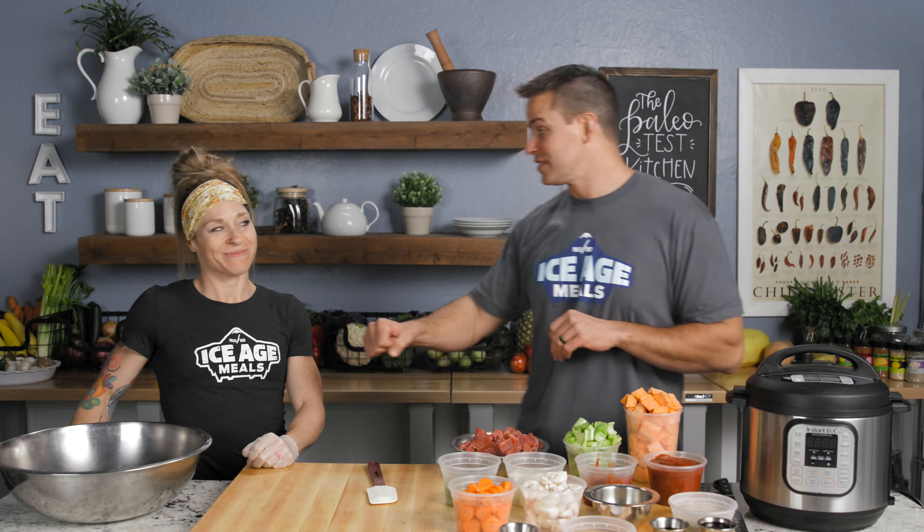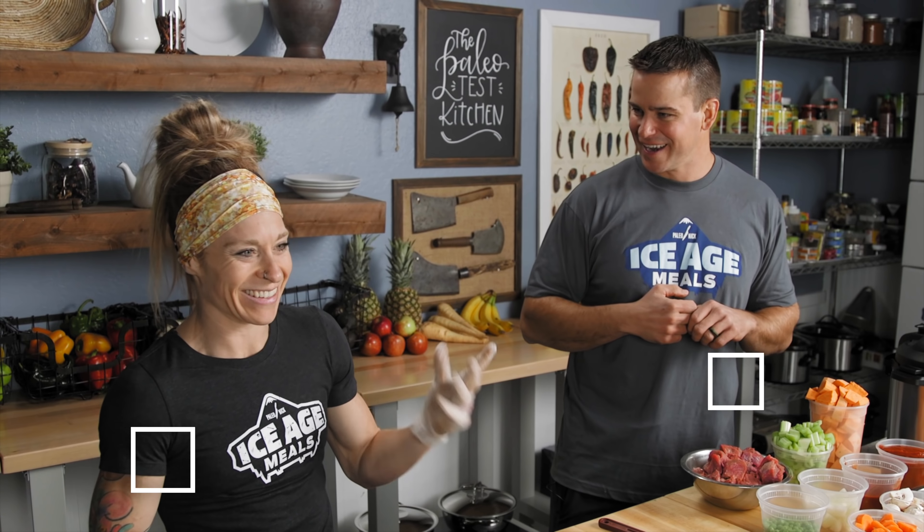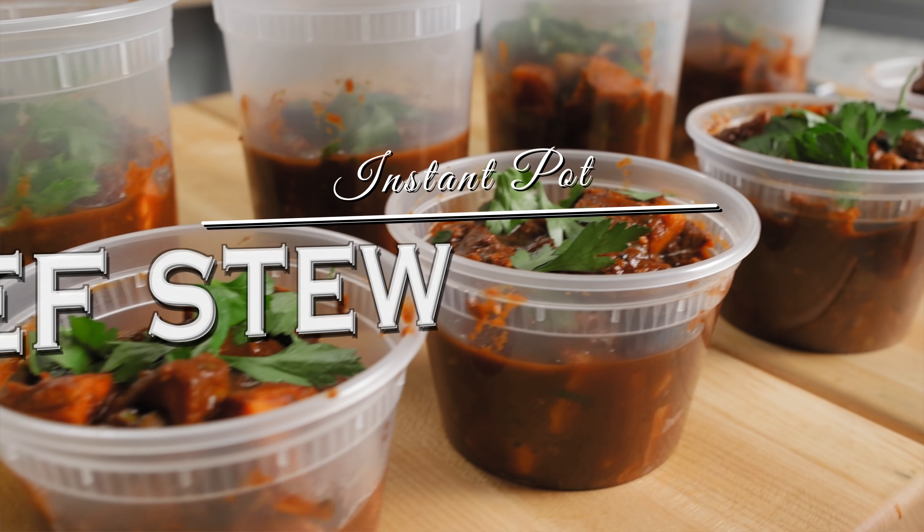All right guys, here we are. We've got Carlene Matthews in the house. She's got her big guns out — is it working out or what? Up next, stick around for our Instant Pot beef stew.